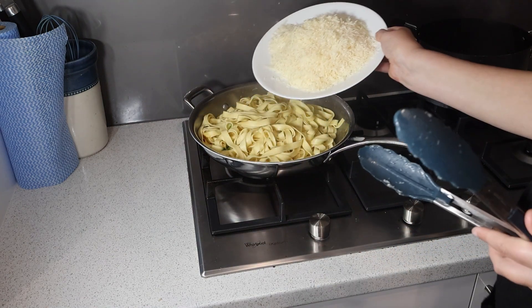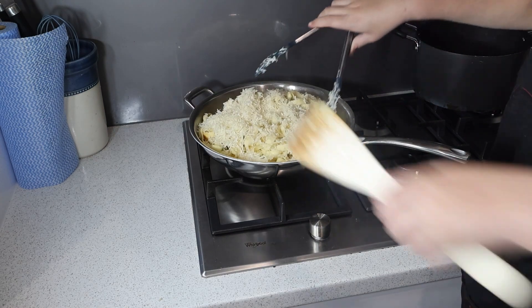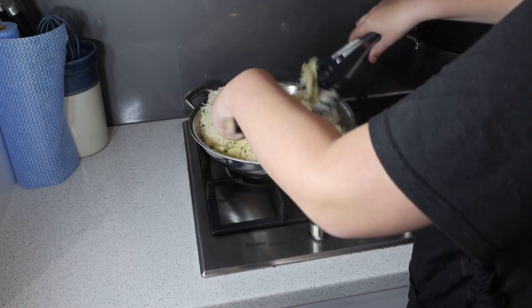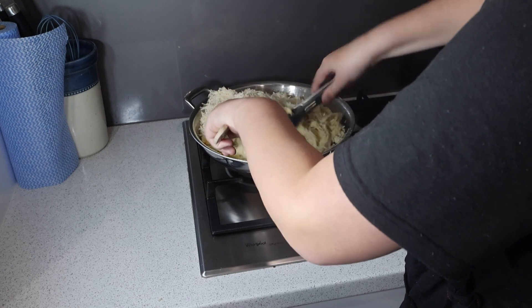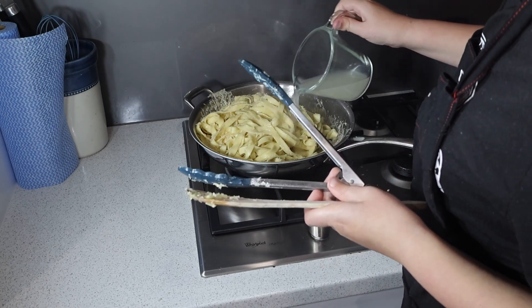Now sprinkle in the grated grana padano cheese and toss everything together. If the sauce seems a bit thick, add a splash of pasta water to get the perfect creamy consistency.